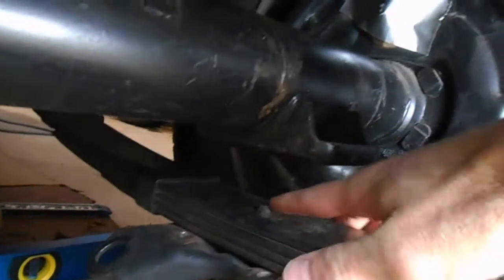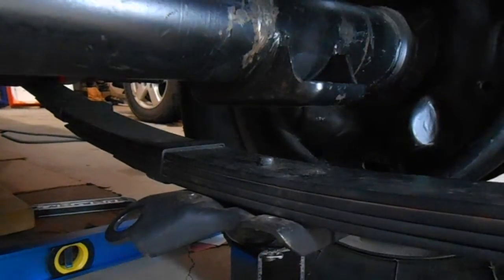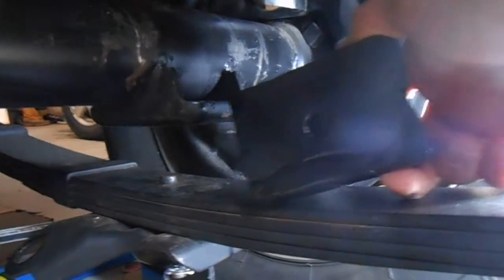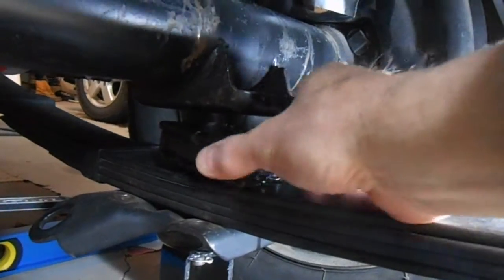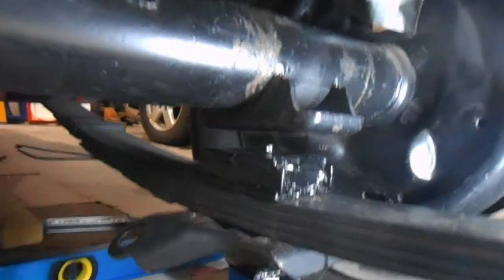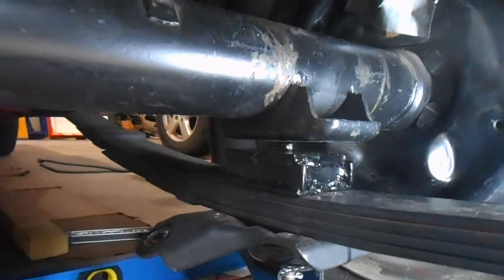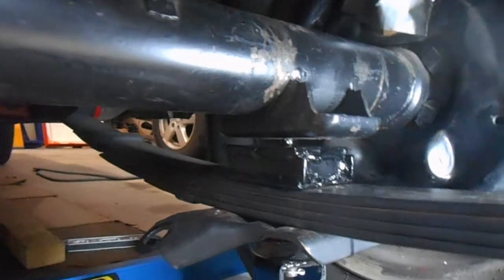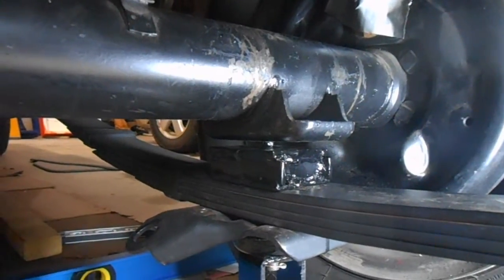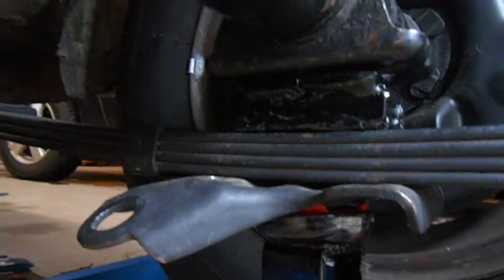Now you can see there's a large gap between the spring and the perch on the axle. You should be able to see that there is a little pin here, and that pin goes into a hole — I can feel it with my finger. The filler piece I made up also has a hole in the bottom and a pin on the top. So now I put that spacer block in here, reattach the handle on the jack, and jack the spring back up against the axle. Sometimes the little pin doesn't want to go in the hole — you've got to shake it around. Now you can see I have the spacer in place between the spring and the perch on the axle.